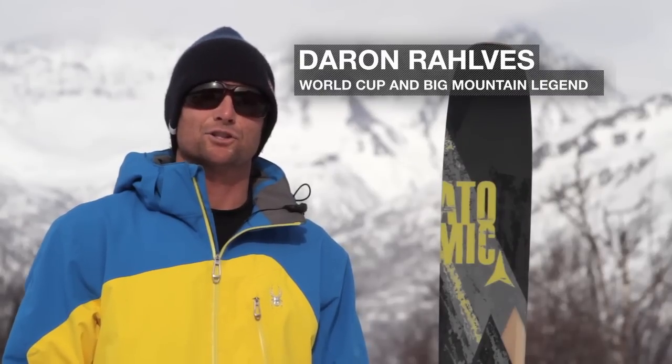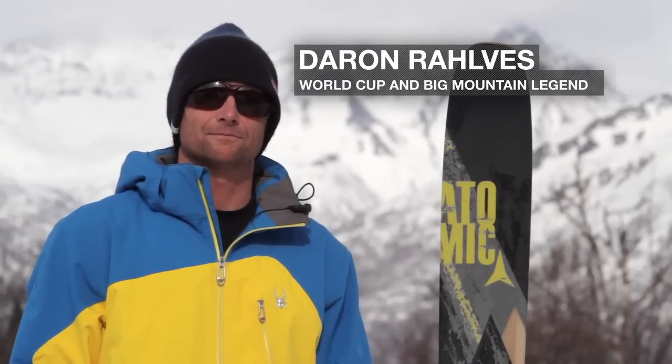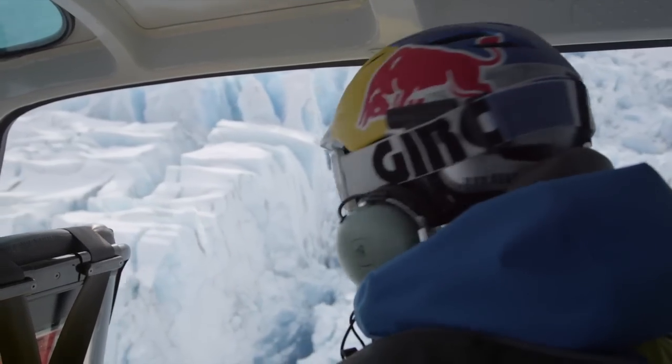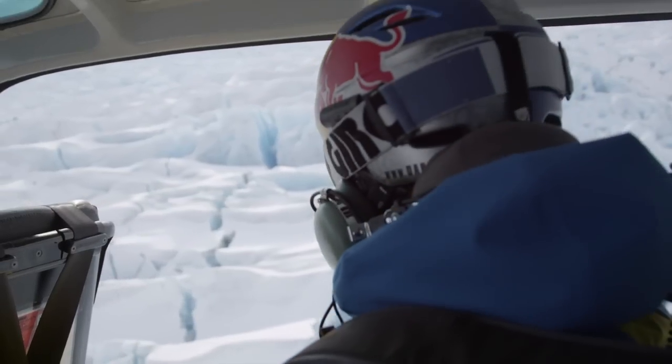Hey, I'm Darren Ralphs checking in for the Northern Chugach. Today I'm going to be talking about the Atomic Atlas Ski. This ski is really versatile — it performs in a lot of conditions, and it will surprise you how good it is on the hard pack days on the groomers. You can just tip it up, roll, and rail turns.